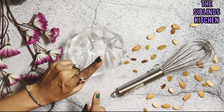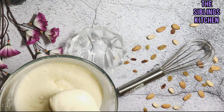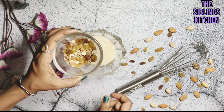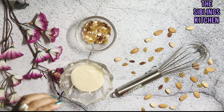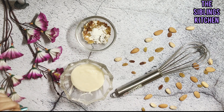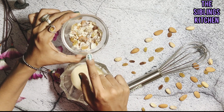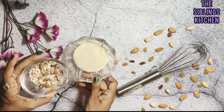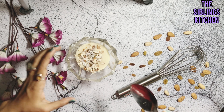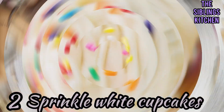First we make the dry fruit cupcake. Using the same base batter, we add 2 teaspoons of batter then add dry fruits — almonds, cashews, and pistachios. We also add 1 teaspoon of honey and mix it well. Our dry fruit cupcake batter is ready to bake.